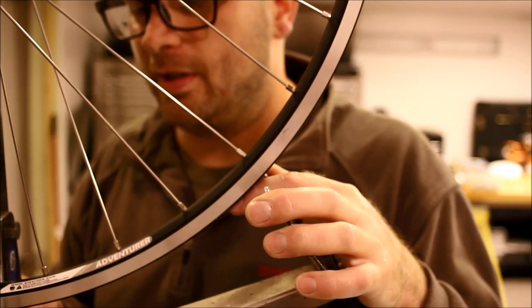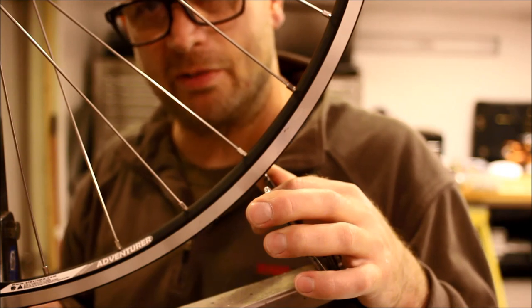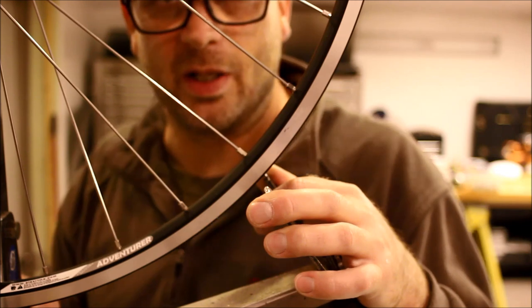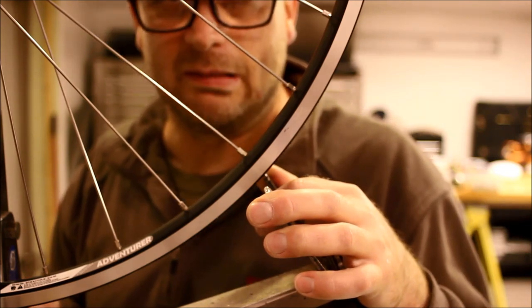If you don't tension this wheel correctly, don't get it straight and round, you've just wasted time and money. And if you spent a lot of money on high-quality hubs, spokes, and rims, then you've wasted a lot of money.